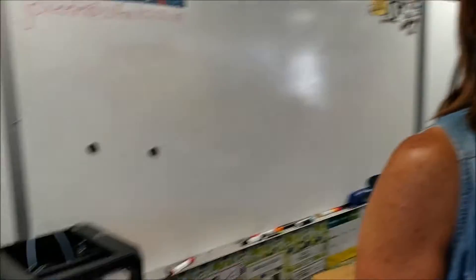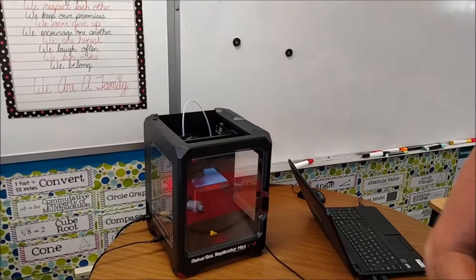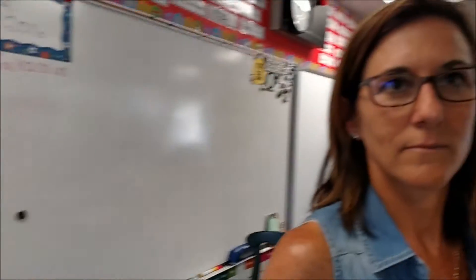Using the 3D printer here, the MakerBot Replicator 2. How did you implement this in your math and science class? Have you had any issues? None whatsoever.